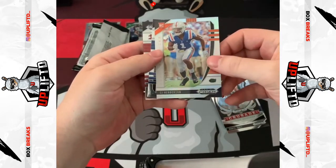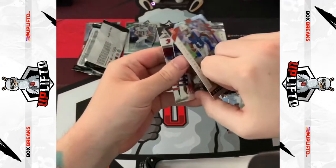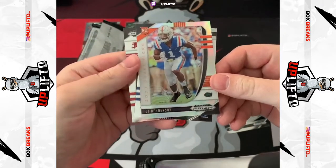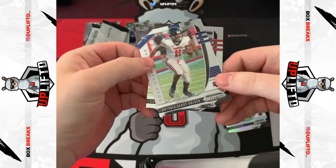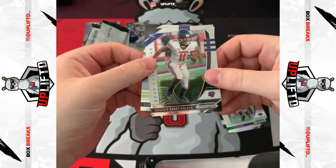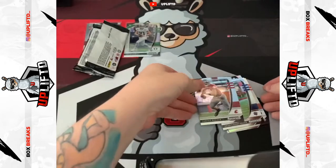CJ Henderson silver — yep, silver. Lovely. Antonio Gandy-Golden rookie and a Gardner Minshew base.